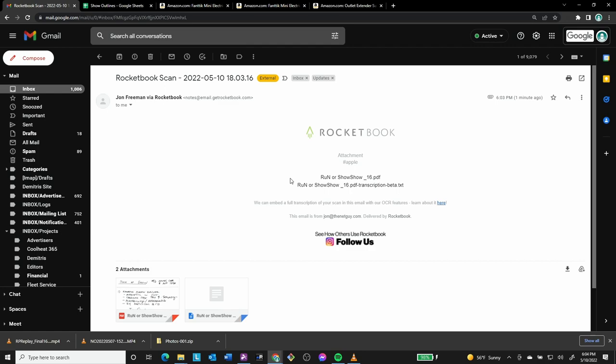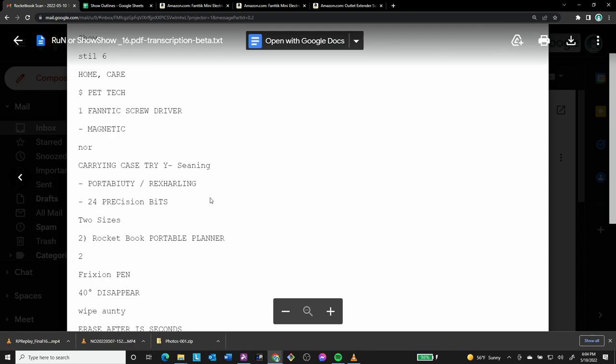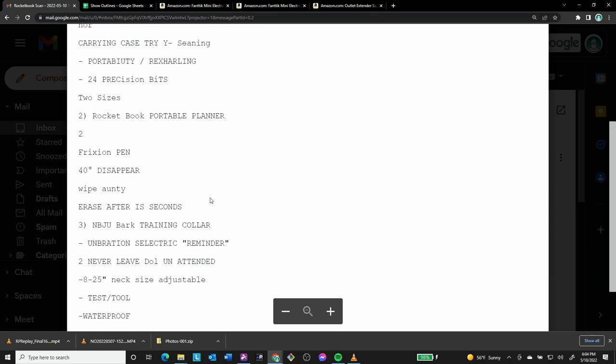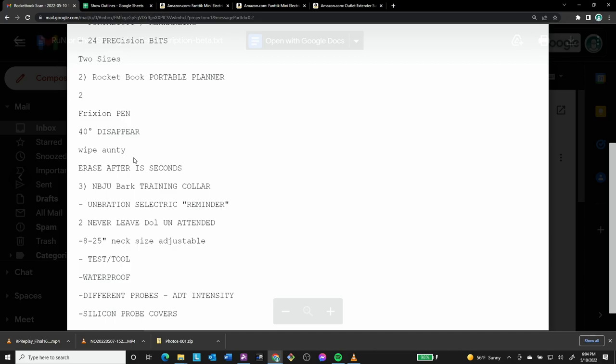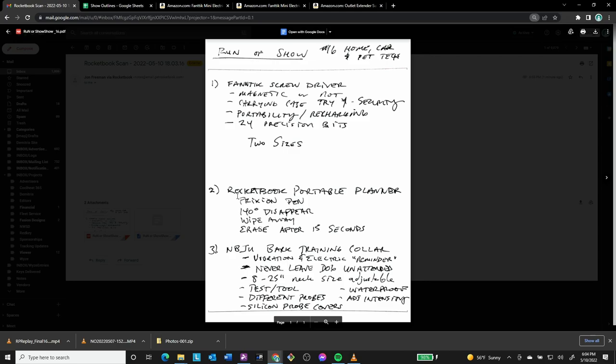That's going off to the cloud. Why is that important? I can take those notes and go to my computer and show you what they look like. I'm bringing up my Gmail — there's an email from Rocket Book with a run of show transcription. The transcription is not very accurate — you can see there's 'case information, magnetic precision bits, two sizes, friction pen, 140 degrees disappear, wipe, erase.' Not super accurate, but it does save a PDF version permanently.